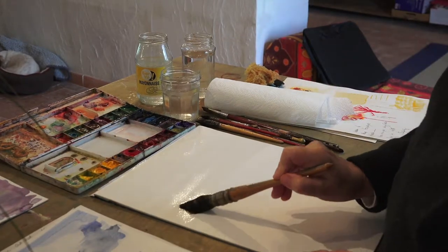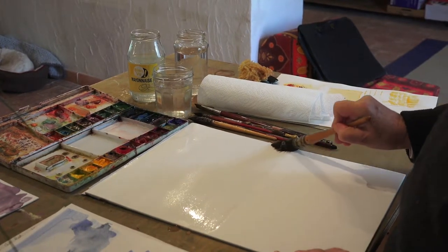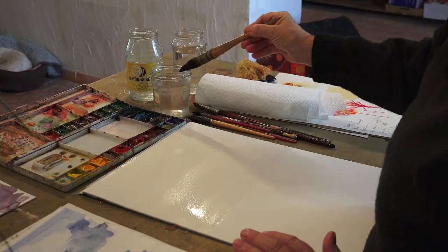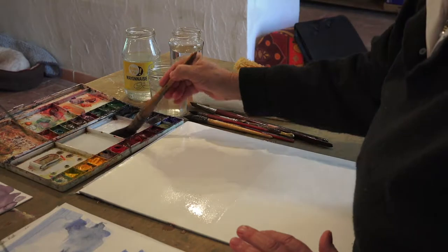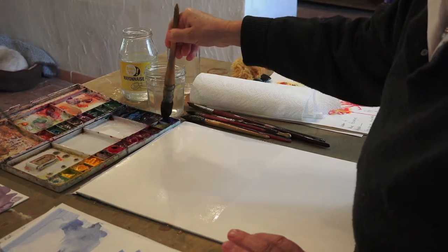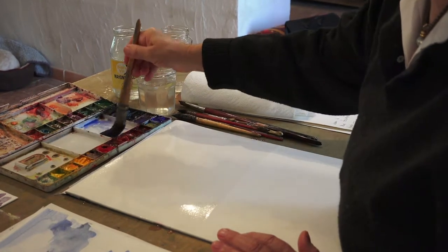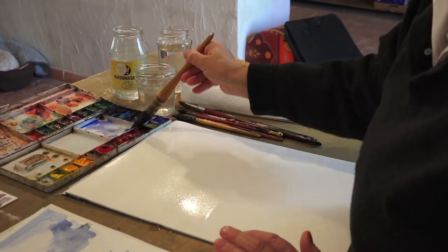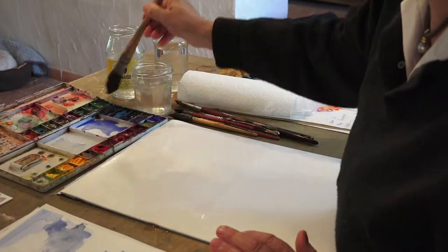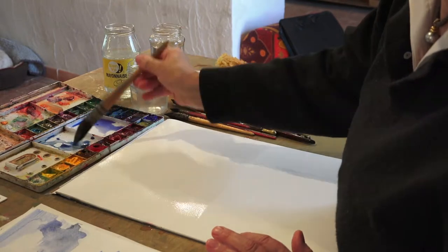So now we're just doing a wash, and it's going to be our skyscape and our seascape. I'm going to make a wash for the sea using a bit of Cobalt Blue and maybe a bit of Ultramarine — actually that's the sky, sorry. And this is the sea with the Prussian Blue. So I've got my mixes ready.